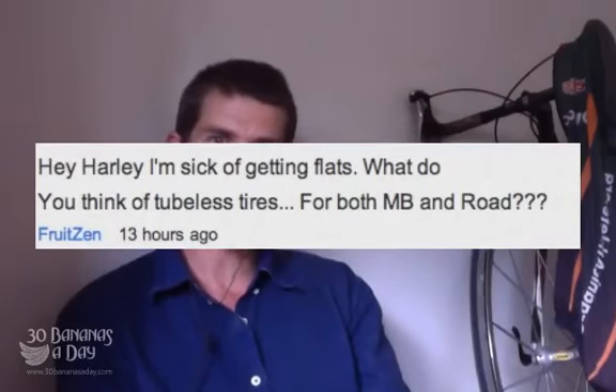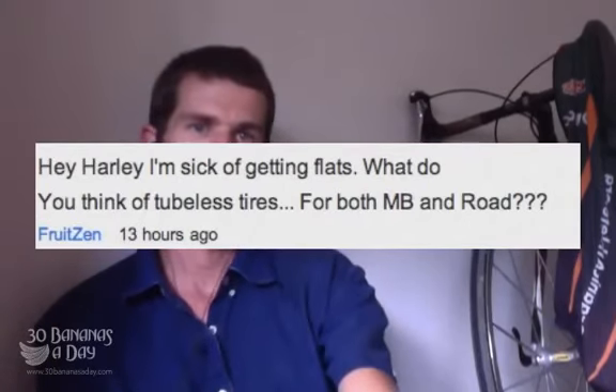If you're getting flats, what do you think of tubeless tires for both mountain bike and road? Personally, I give the double thumbs up to the tubeless tire system. I use that on my mountain bike and my S-Works Epic.